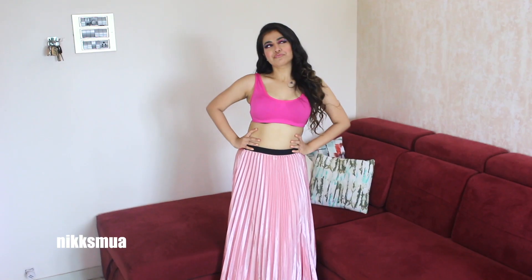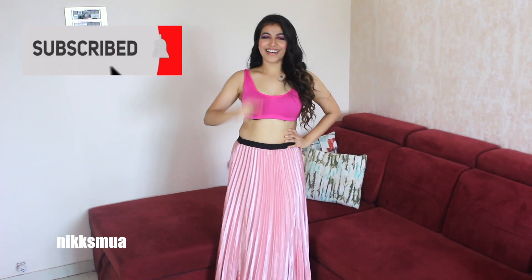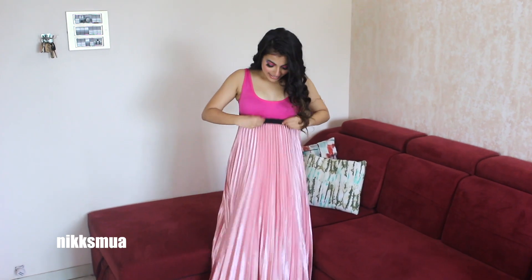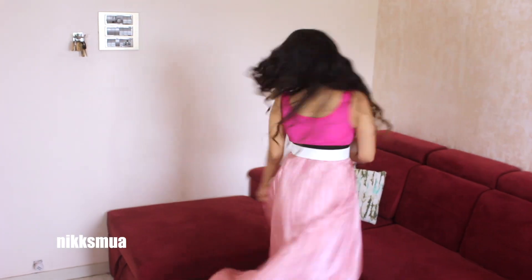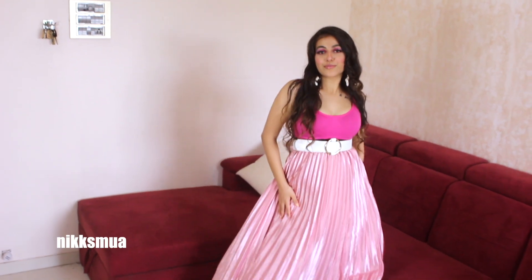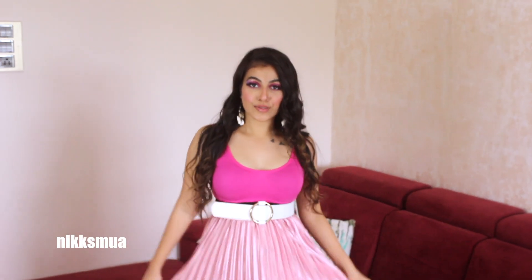So here I am wearing this bralette and a normal pleated skirt. Now what do I do differently? How can I wear it? First, you just pull it up and I am wearing it like a long dress gown. It's very necessary to accessorize. So here I am wearing these white shell hoop earrings — this is very, very trendy. I am wearing a white belt, which is why I chose these white accessories.